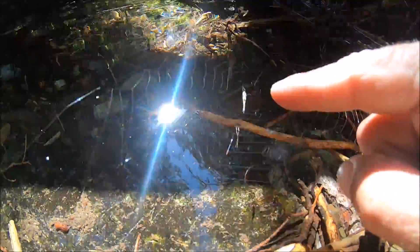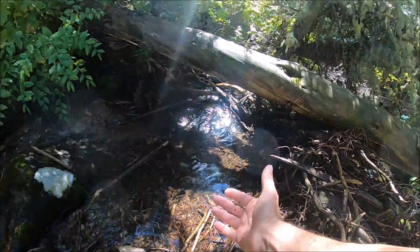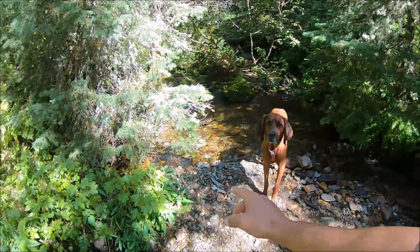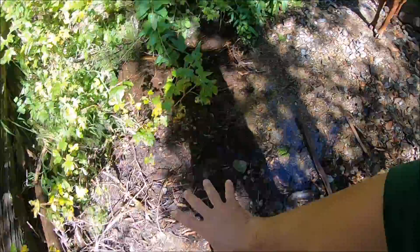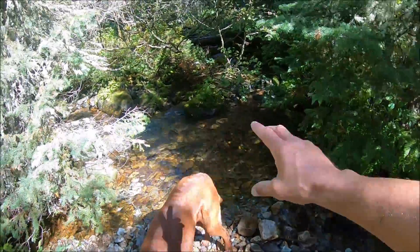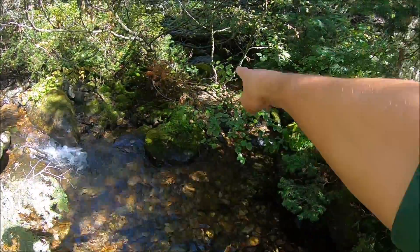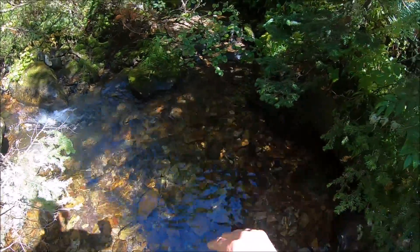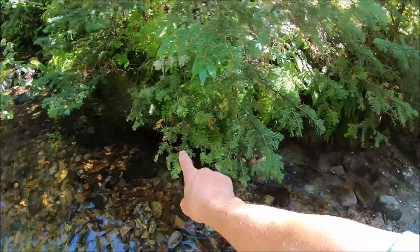That's a long-jawed orb weaver right there, making himself at home just above the water. This is my gold dig area — I do a lot of gold panning right here. You can see it's got a lot of gravels, a lot of sediment buildup. Good gravels and a good riffle on the creek. One channel comes down here, another comes this way, and they converge — good gravels and good drop zones for the gold.